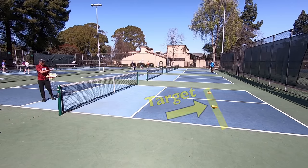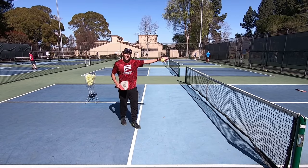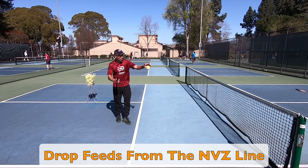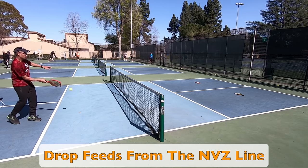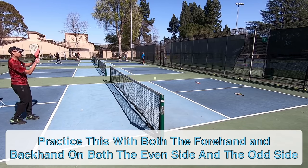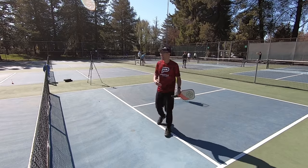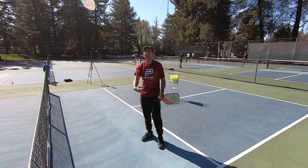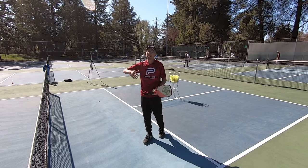Anywhere I can get it kind of on that line is where I'm aiming, because in this scenario my opponents just hit the third shot and they're making their way up, and I just really want to keep that ball down. Now I'm on the odd side and I'm going to practice rolling this shot at my opponent's feet in the transition zone with my backhand side. Whether you do this with two hands or one, this is just a good shot you can practice as they're making their way up to the net.